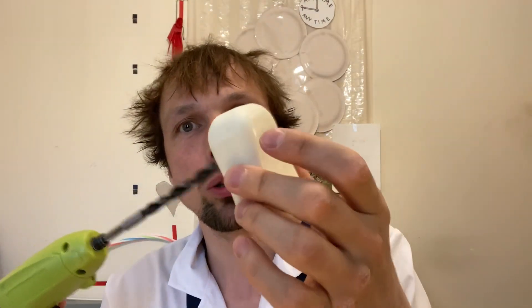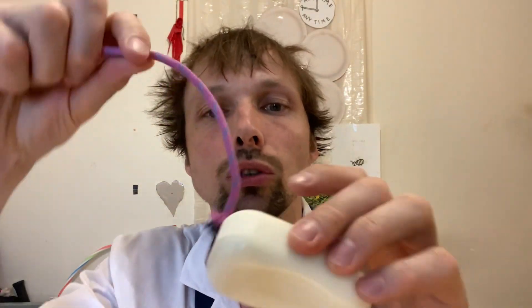I'm gonna first drill two holes in the soap and then I'm gonna use the string to thread it through, and then I'll start pulling and measure with the scale and find out how much it takes. So first I'm gonna drill the holes.